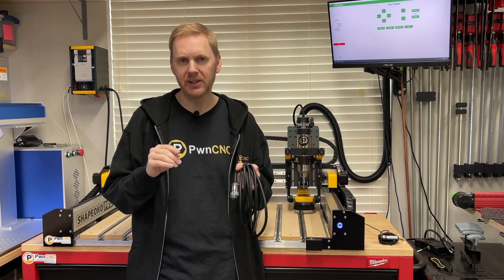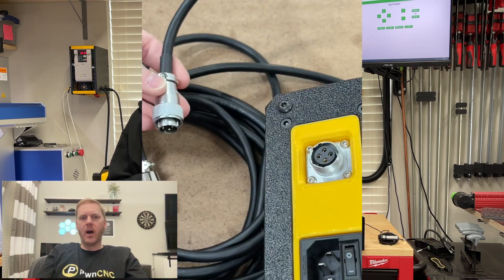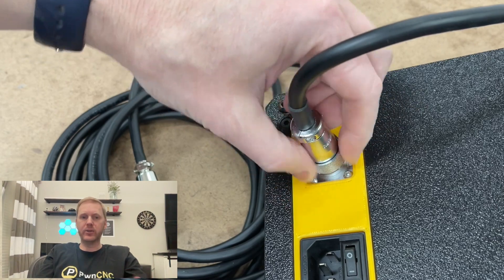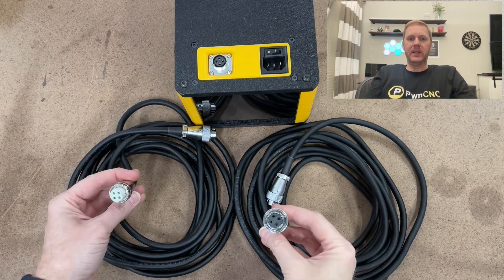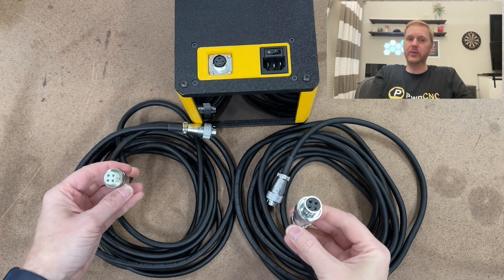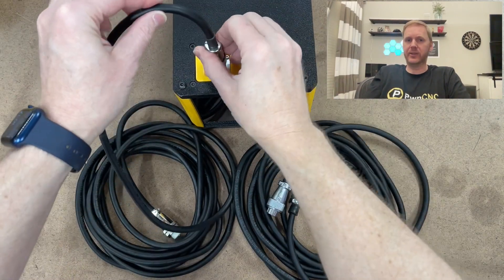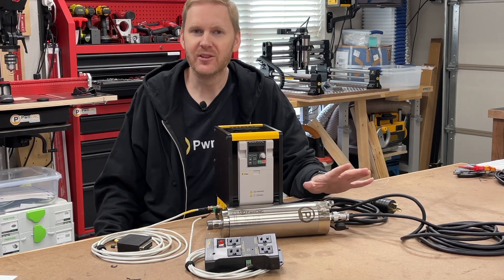There's one final upgrade I would like to share with you that is not available on any other spindle kit on the market today. On the high-power right sub-panel, you'll find a female spindle cable inlet. Traditionally, spindle cables wire directly into the VFD, but now with our kit, you can very easily plug the spindle cable directly into our enclosure. On one end of the cable you'll find the traditional spindle motor female connector; on the other end, you'll find our new VFD male connector. I've taken plug-and-play to a whole new level — something that's unlike anything else on the market.